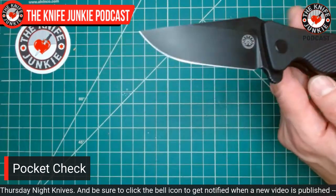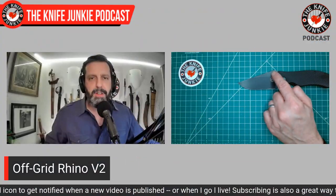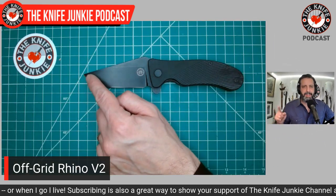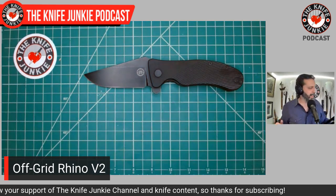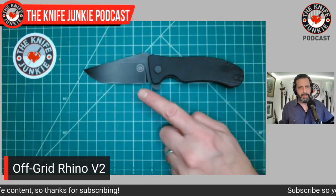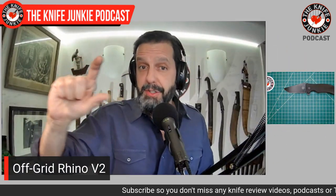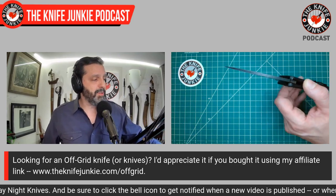Massive clip point blade — this is a clip point. You've got a thumb ramp just north of the ricasso, and then a long clip all the way to the tip. This is a clip point, not a drop point. What it is, is a very broad blade — over an inch and a half from the peak of the thumb ramp to the sharpening choil, with about an inch of flat grind. So this sucker gets really nice and thin behind the edge. It's a great slicer, but also extremely tough.